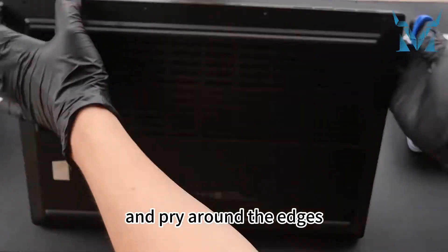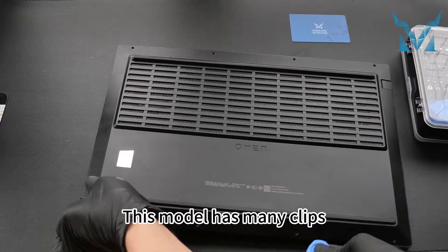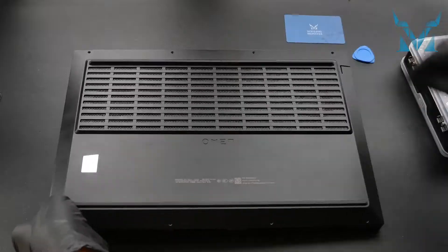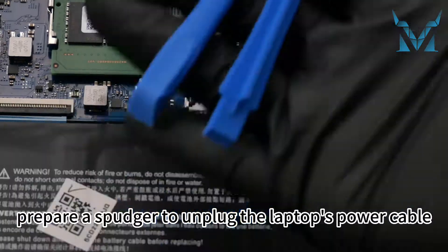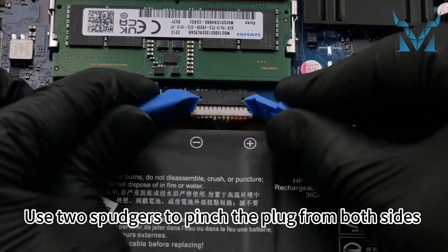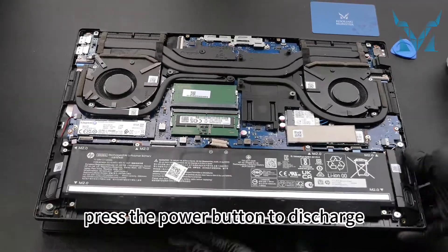Align the pry tool with the casing gap and pry around the edges, then gently lift up the back cover. This model has many clips, so please patiently and gently unclip to avoid snapping the clips. After the back cover is off, prepare a spudger to unplug the laptop's power cable. Use two spudgers to pinch the plug from both sides and pull it downwards. After unplugging the power, press the power button to discharge.